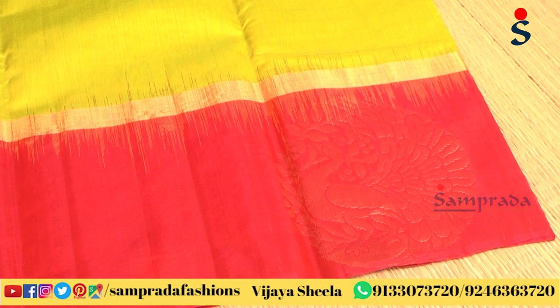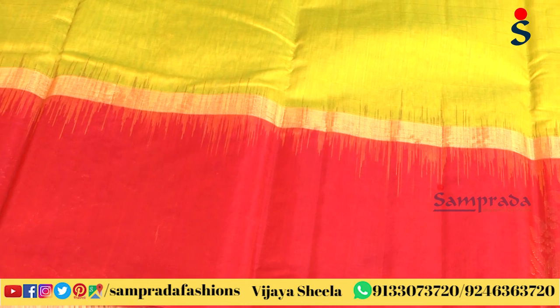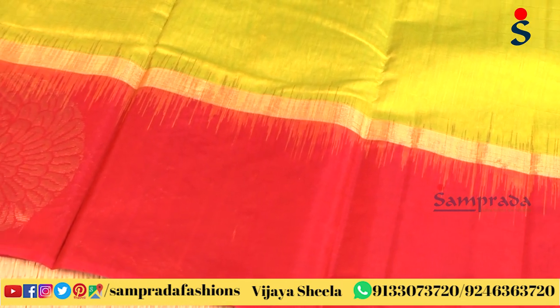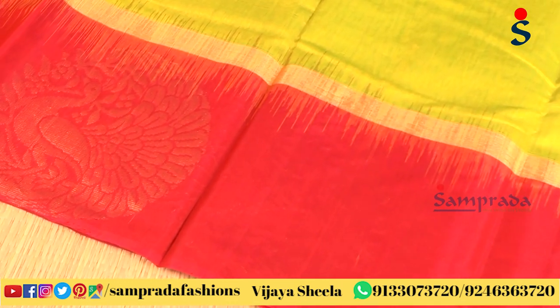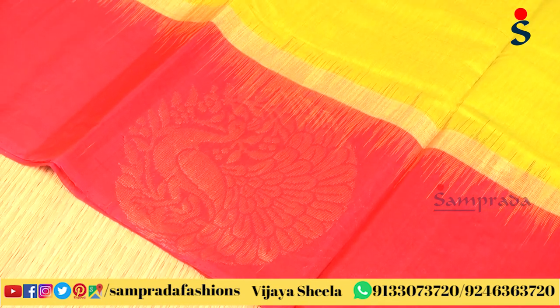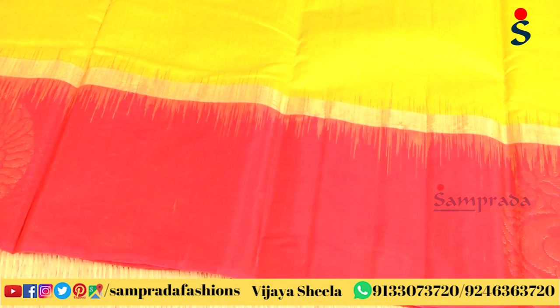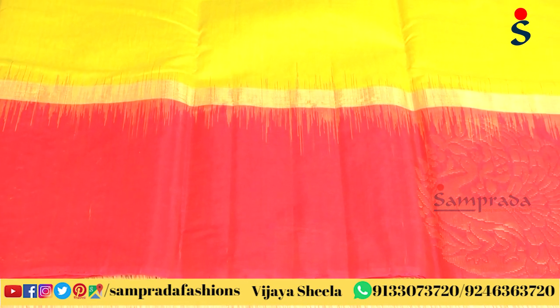We have a tie and die technique with the weave, but we have a contrast with the border. We have little peacock motifs with a gap in this border. This border is continuous, with only motifs and a circular design.